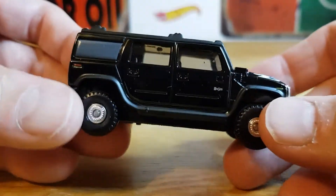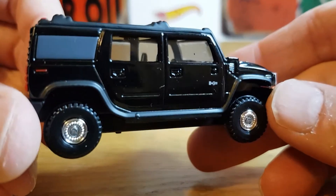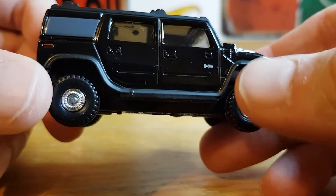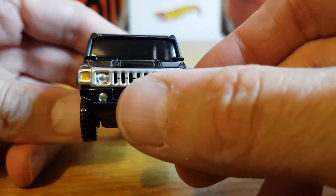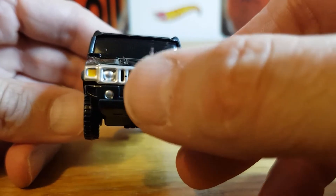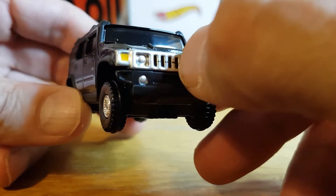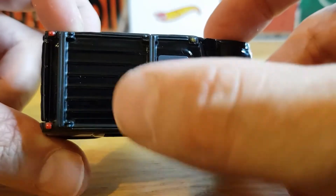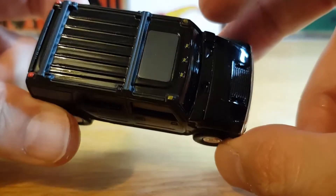Straight away it's got a nice weight to it in hand and it looks very well made. You can see it's got what looks like H2 on the side there. The wheels look cool and all the front grille's painted in nicely. You've got the indicators done, and the grille actually has recesses in it — you can actually feel it. So that's really cool. You've got some roof racks and some little orange roof lights.